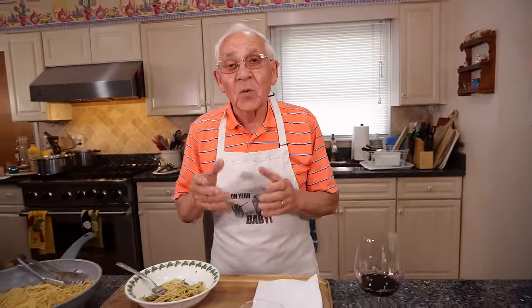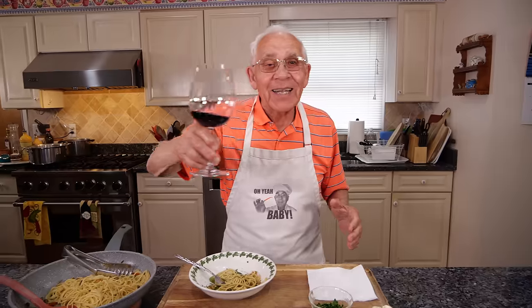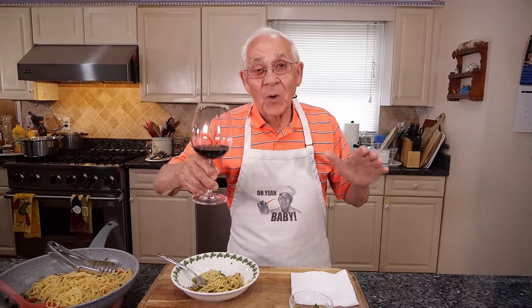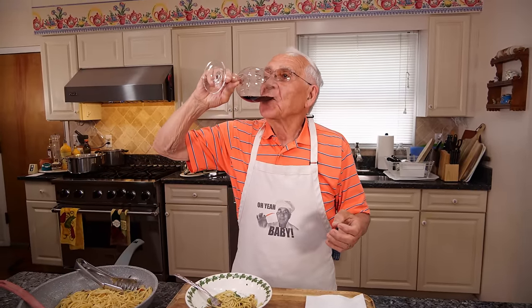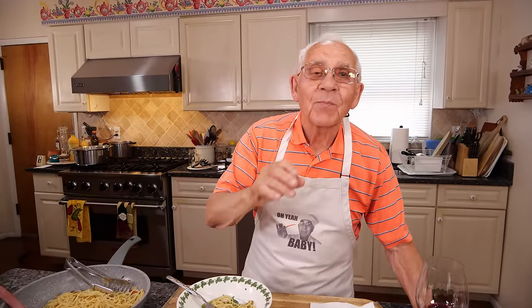Now everybody thinks, Pasquale, what happened? You were here — what happened to the wine? The wine, it's right over here. The wine has to be on the table all the time — when you cook, when you eat. And I like the wine. Salute. E cin cin de vibare. We'll see you next time. Cin cin. Really good. Thank you so much. Thank you, thank you, thank you.